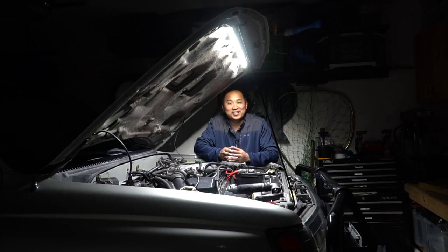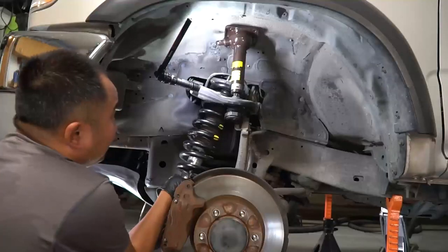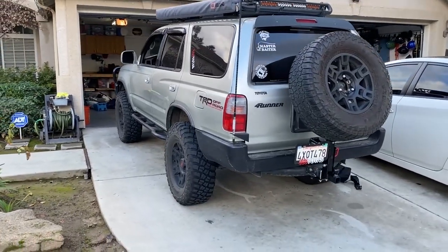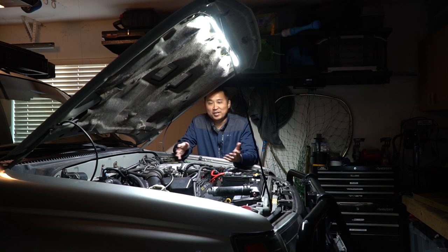Hey, what's up guys, welcome back to the channel. In today's video we're going to be installing this under-hood LED kit for my Toyota 4Runner. Yoda Nation and Tech Off-Road was kind enough to send me out this product so I can do a quick install video for you guys. As you can see, my engine bay is very well lit because of this 40-inch LED light strip.